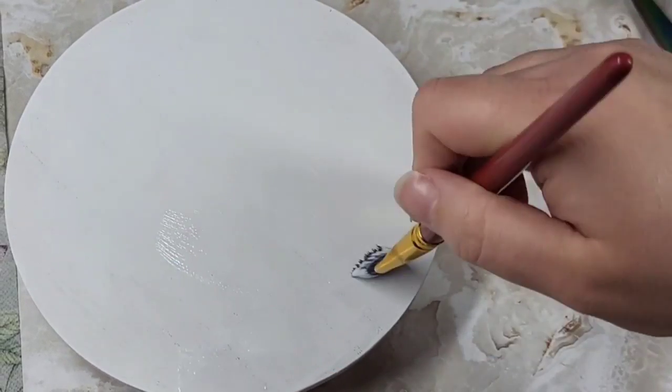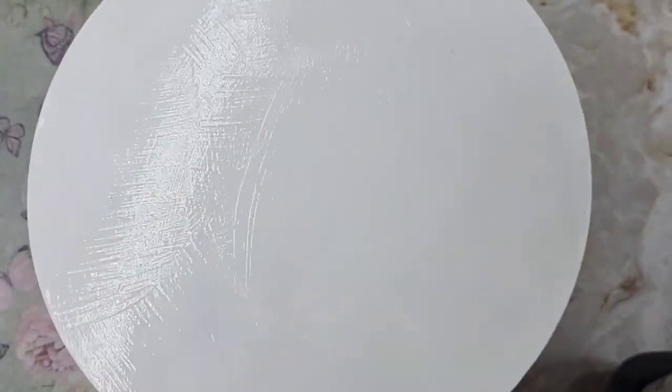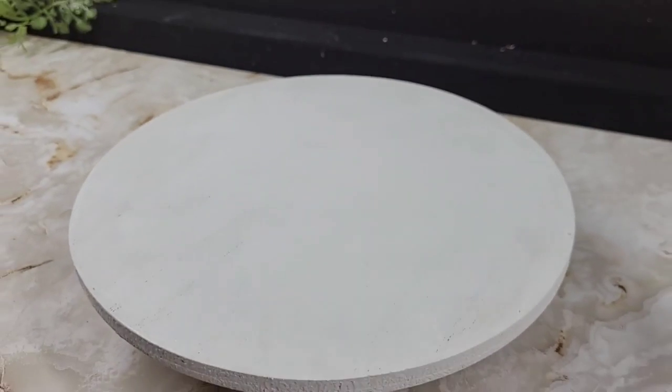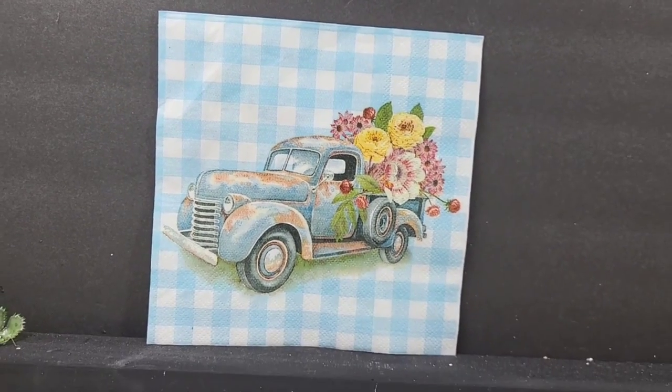We're going to let this dry for several hours. And if I'm being honest with y'all, this is why I don't do this method very often — because of the dry time. You're going to be melting the napkin basically to the Mod Podge.